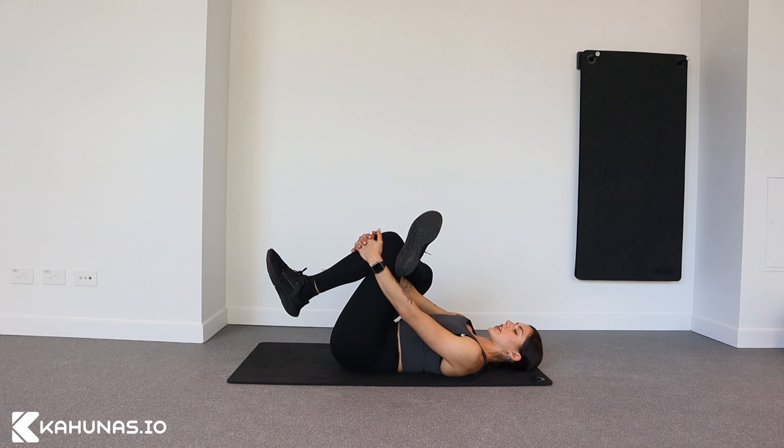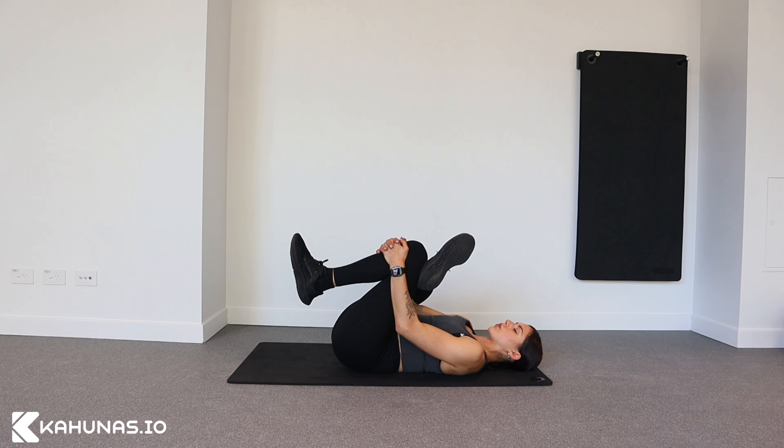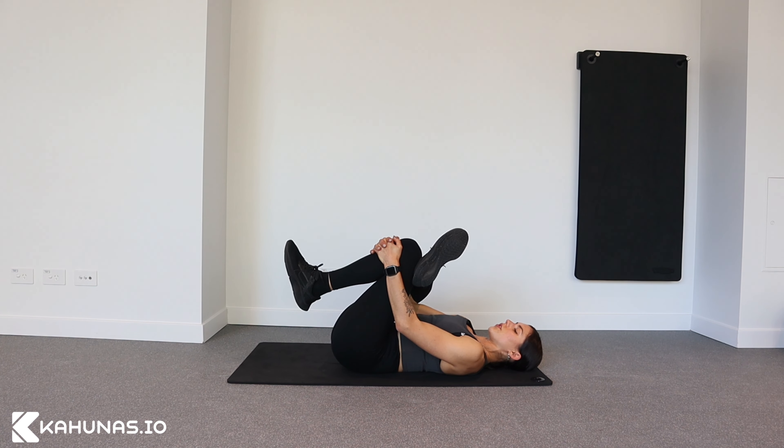Try to keep this foot slightly active and pull your leg in towards your chest. You should feel this stretch in your glutes. This is part one, the glute stretch.